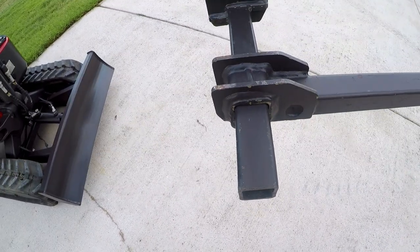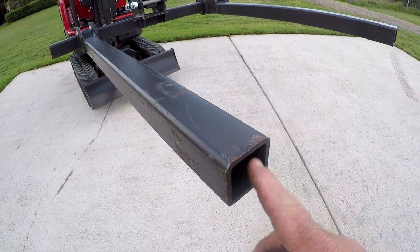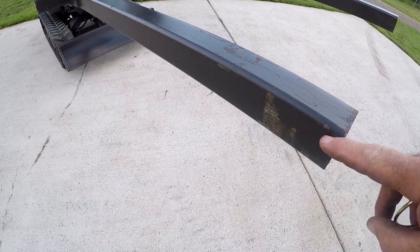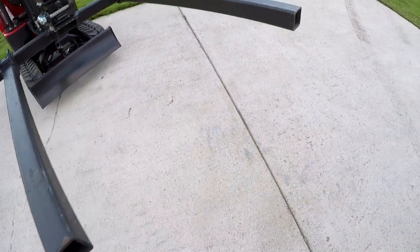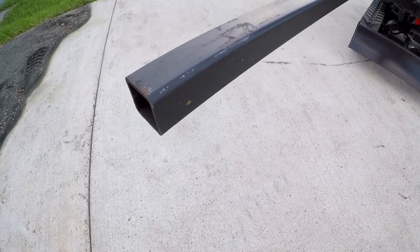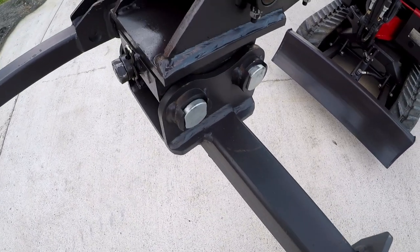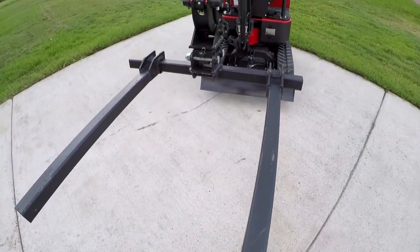I also noticed the front of the forks is a flat square section. If you look at a lot of pallet forks they're actually inclined back or cut at an angle, which gives you a better approach to fit under a pallet without getting caught. It's just a small thing but these are quite flat at the front, which might pose problems when trying to go under a pallet. But how simple is it? I can't think of anything that would be simpler than that.